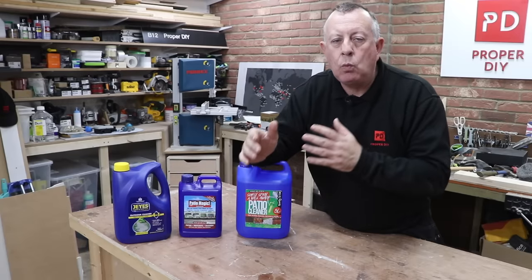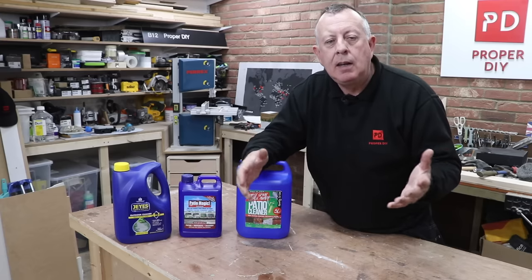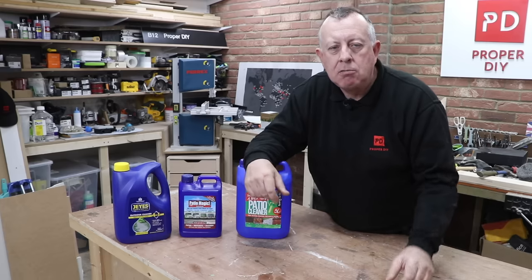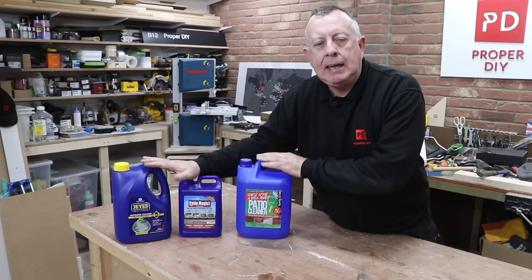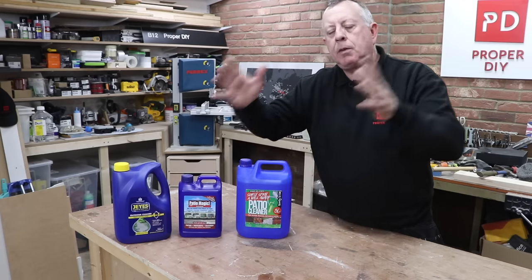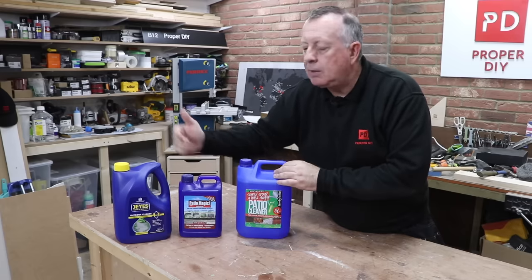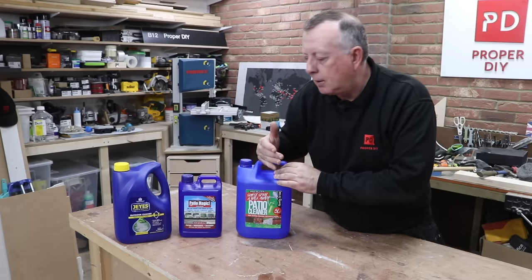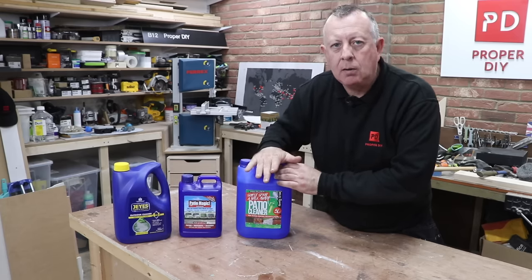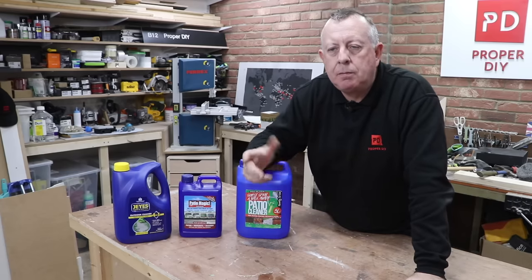All of them note that no pets should be in the area until the products have dried off for a number of hours — so if you've got dogs and cats you need to be aware they mustn't be in the area. All of them need to be used on a dry day with no rain for at least four hours until they dry on the surface. All use fairly nasty chemicals, described as poison and capable of causing eye irritation, but the instructions say that once the surface is dried, the chemical has essentially evaporated with no residual effects on pets or wildlife.